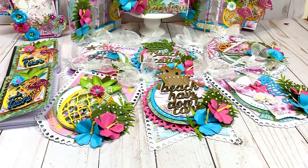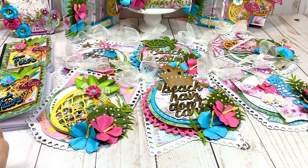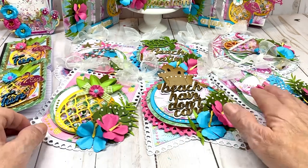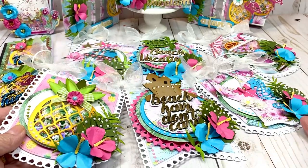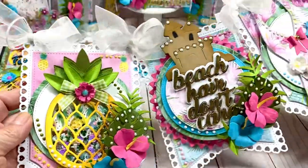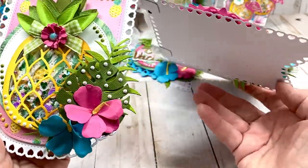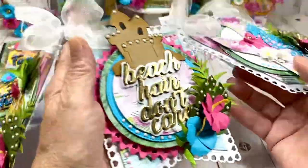I decided to make these projects for an upcoming cruise later this year. I usually decorate my door — sometimes there's a door decorating contest, but whether there is or not I still decorate because it's easier to find your room when one door after another looks the same. I'm doing a tropical theme for this vacation.